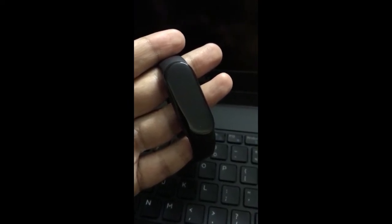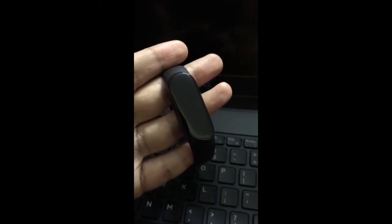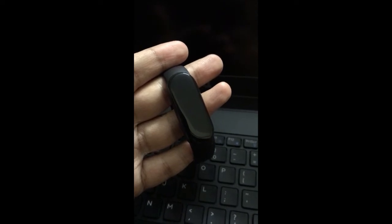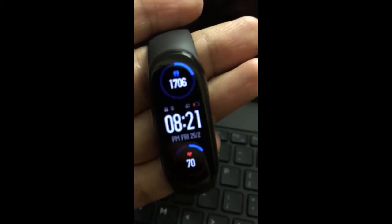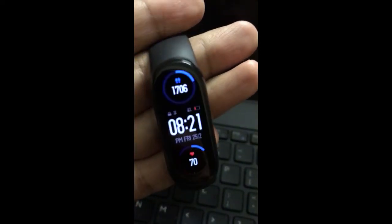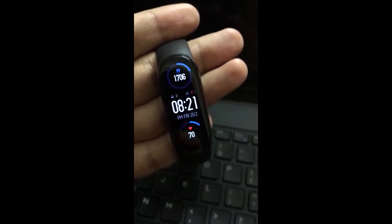For that, you need to calibrate your battery, which I've shown in the previous video — you can check that out. Once again, if your band goes all the way down to red, like below 5%, then this means your band is well calibrated.